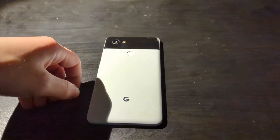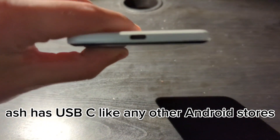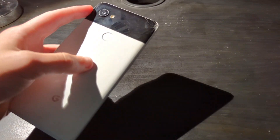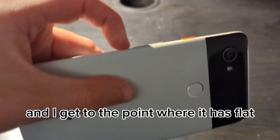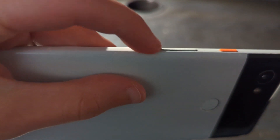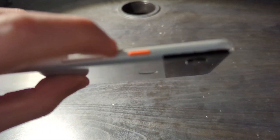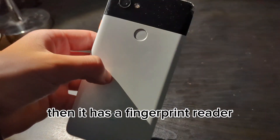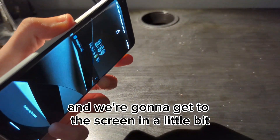This phone has USB-C like any other Android does, and they have a single camera right here. It has round edges and a flat side, an orange power button which is something Google does, and it also has a fingerprint reader which I'll talk about later.